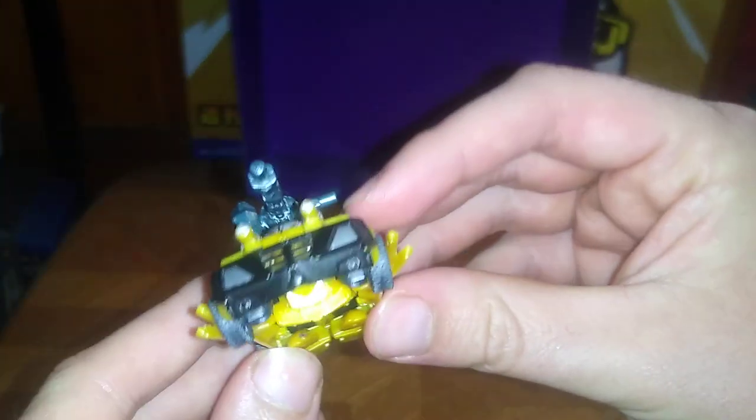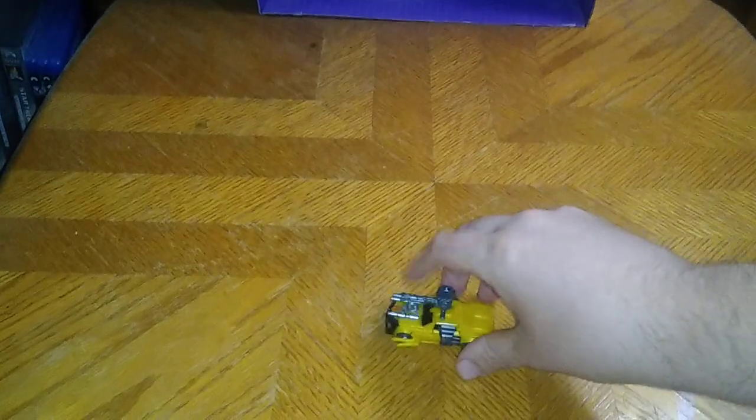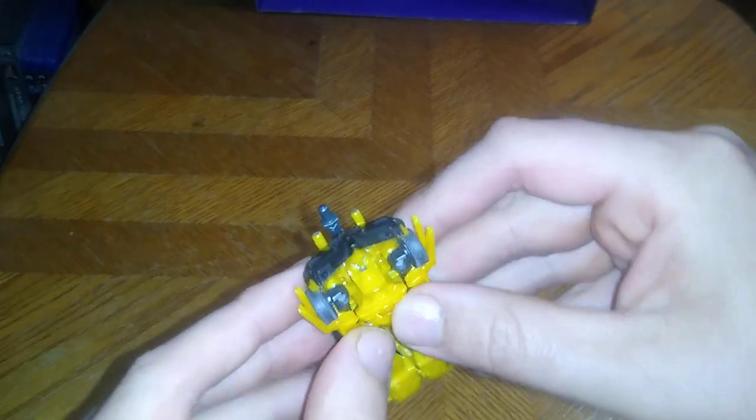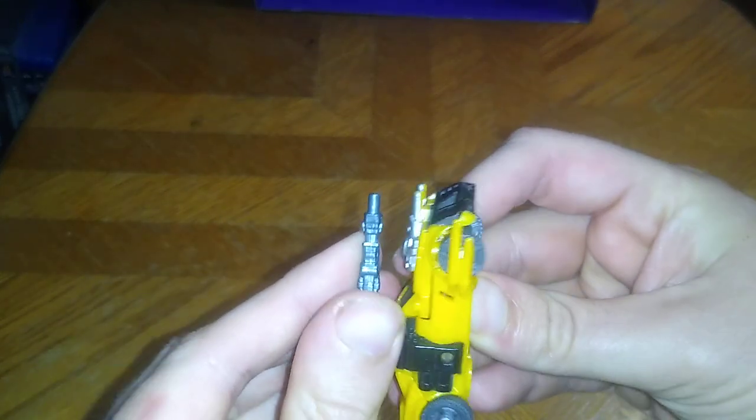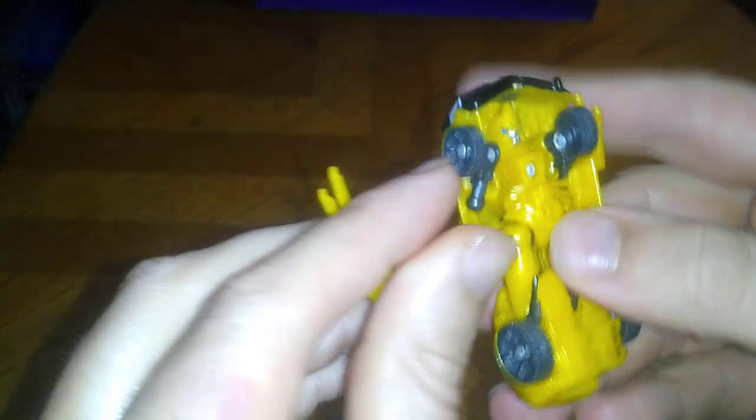Next on the list, we got a Transformers Prime Beast Hunters Bumblebee, and this is the spiked-up version. And this rolls very well for a Legends Class Autobot. Now we're going to get down to the transformation — remove this weapon, split the arms like so. Oh, that pops out of the joint real easily.